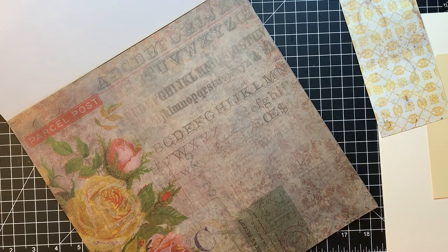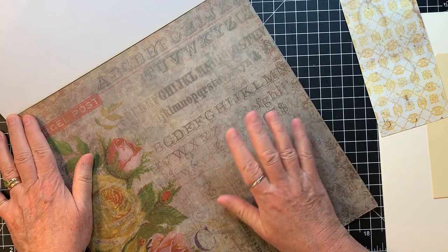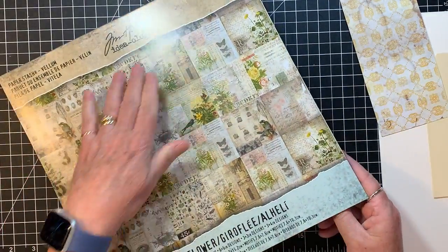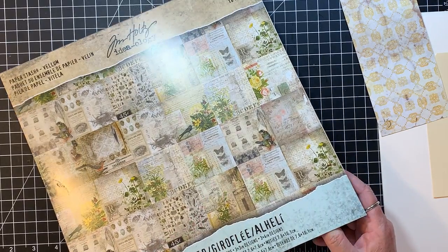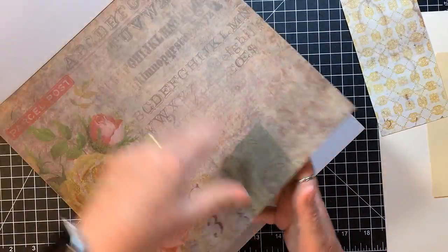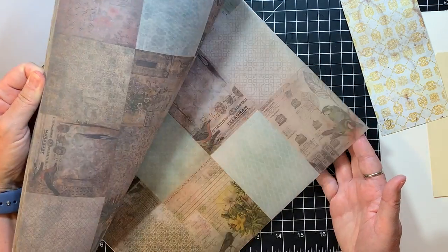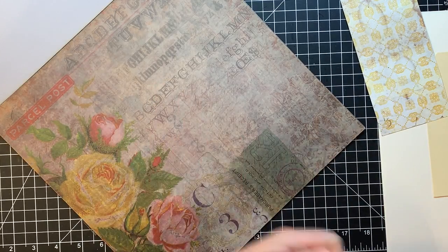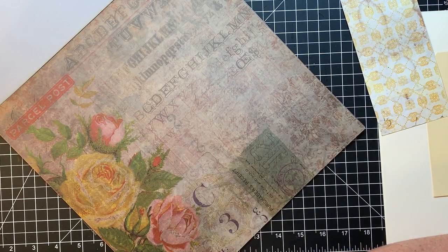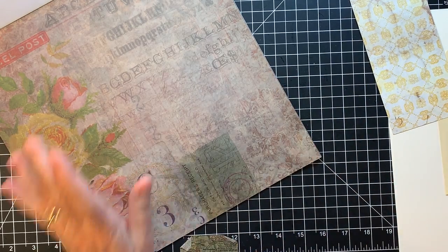Hi everyone, it's Gail. I am here with my 3 in 30 Alphabet Challenge for the letter V, which is for vellum. I've got the Tim Holtz vellum paper stash — it's called Wallflower. This whole pack is vellum pieces, and I have an idea I want to try. We'll make three different pieces during this video. I had to write down the ideas I had because they were middle-of-the-night inspirations. Let's get started.